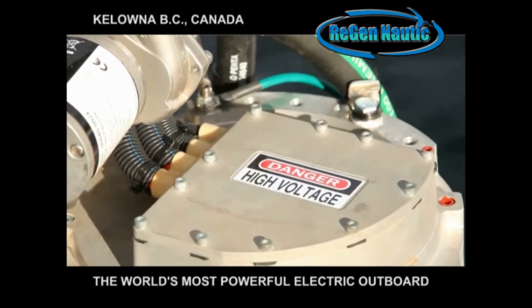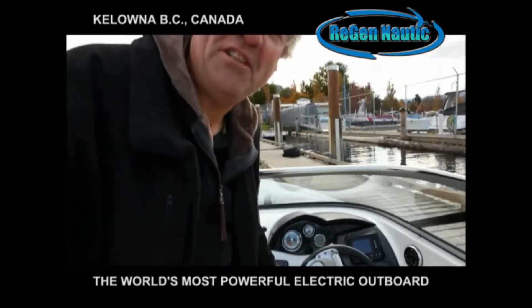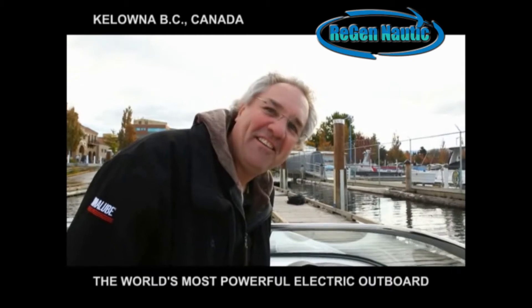Okay, are you ready for this? We're about to start it up. There you go — she's running right now. I don't think you can hear a thing, can you? Not a thing. That's it.